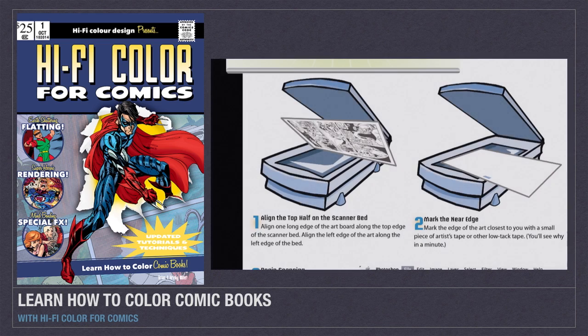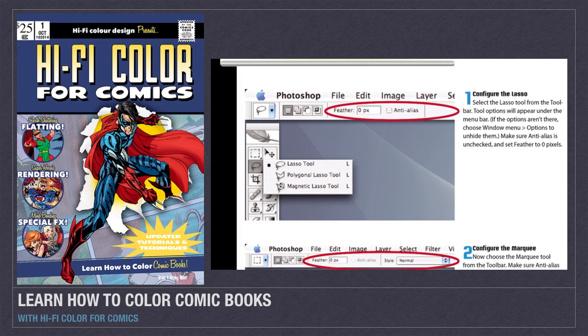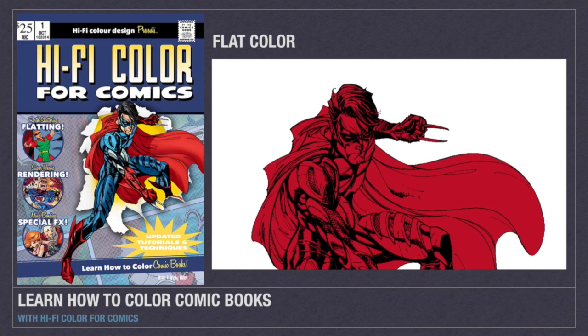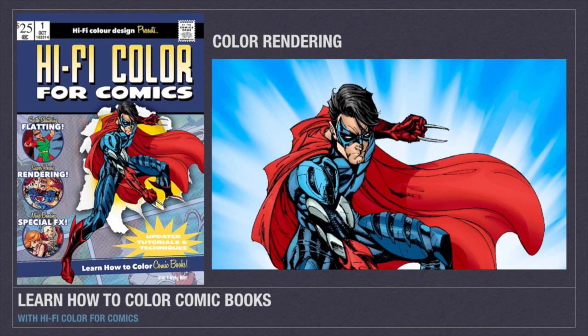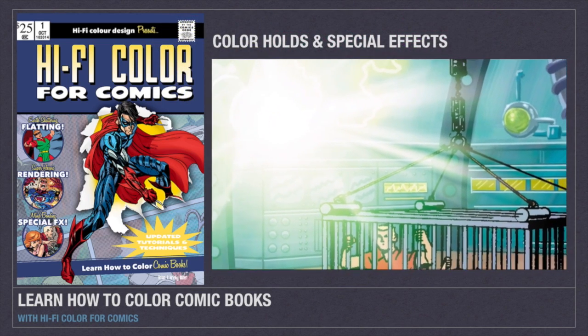As you work your way through the tutorials and projects in Hi-Fi Color for Comics, you will learn how to prepare comic book artwork to be colored. Learn the techniques we use at Hi-Fi to color comics, including scripts, actions, and Hi-Fi helpers to make coloring more creative. Discover how to choose colors and break down illustrations into easy to color areas. Learn how to paint with light to bring comic artwork to life and to add magic and powerful effects for superheroic action.